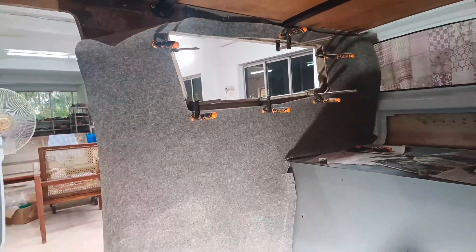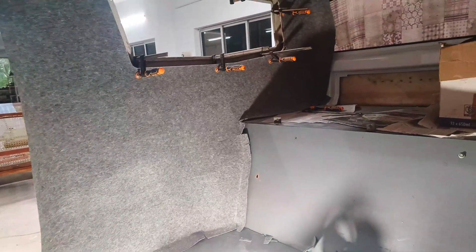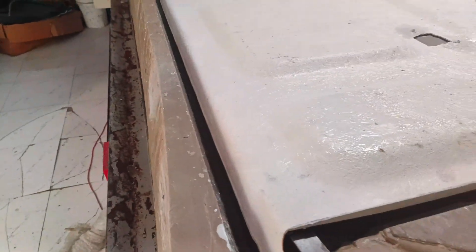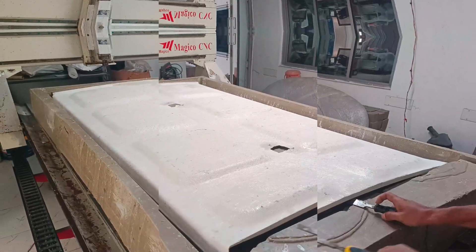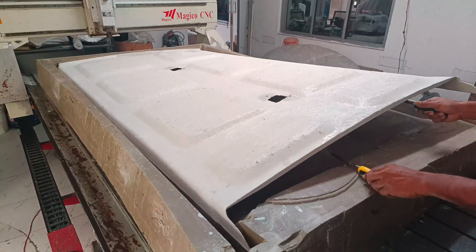While the part dries and hardens, we shall spend some time to cut carpeting material to the required shapes to upholster the interior walls. The roof liner has hardened and it is time to release it for further processing. The part is carefully released since it is not very thick — a slight error in judgement could damage the large part.